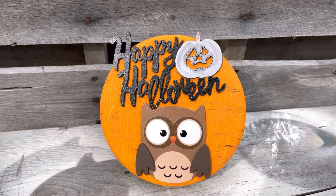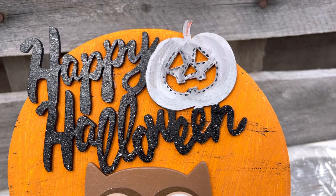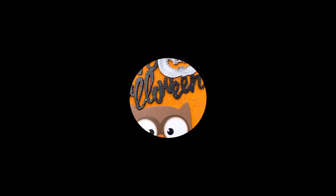I took some gray paint and painted the jack-o-lantern and then went around his face with some little stitching of black paint. And I took some of that gray and kind of speckled it onto the Happy Halloween just to blend those colors in. I think he turned out so cute — I just love him. You don't see a lot of owls for Halloween, but I love owls on Halloween. And this only cost under $3 to make.